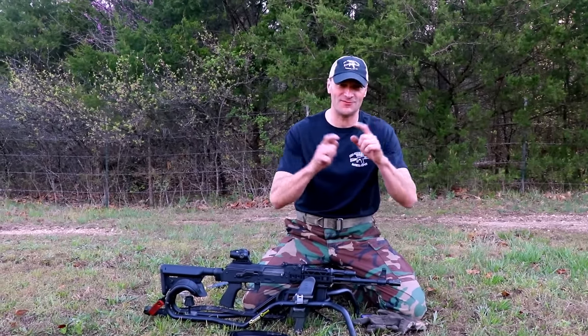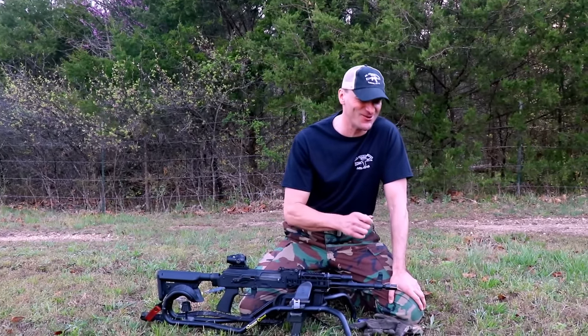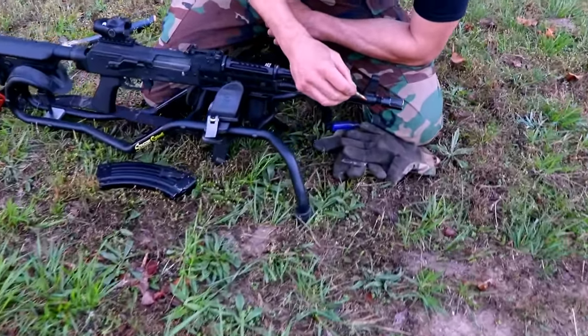Method number two is a little bit more classic — almost like gunsmithing — but it's not that complicated. It does take some time and skill using the tools. Let's talk about it. The front post sits on the barrel, pressed in and secured with two pins.